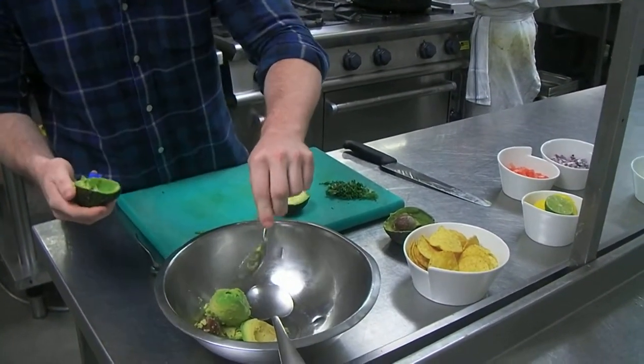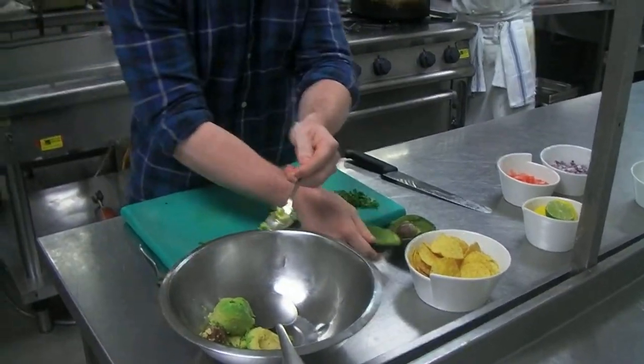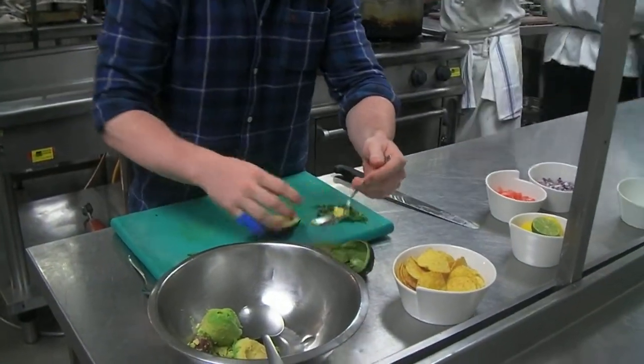You can either just pop it all straight in the bowl like I've done, or you can cut it up beforehand — it just makes it a bit easier to mix, basically.